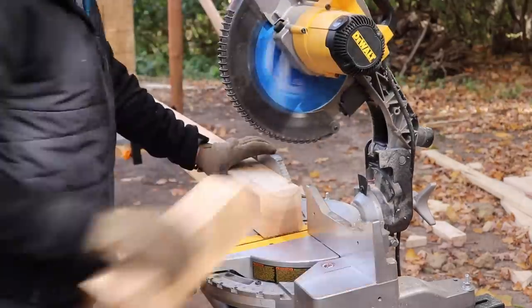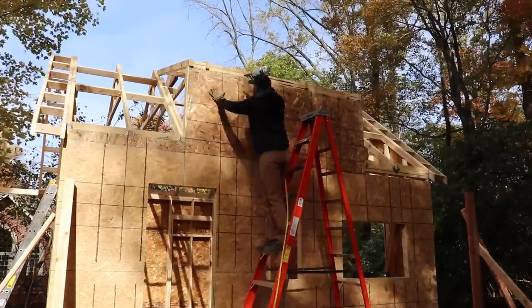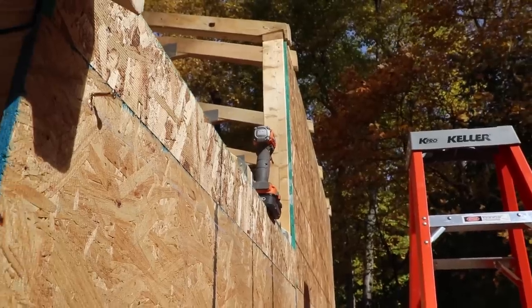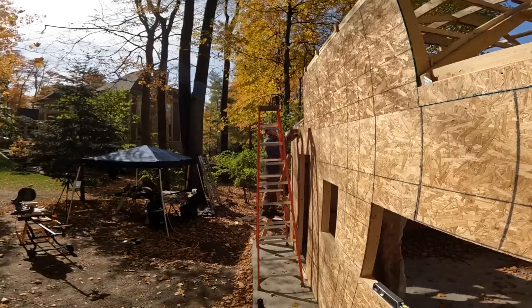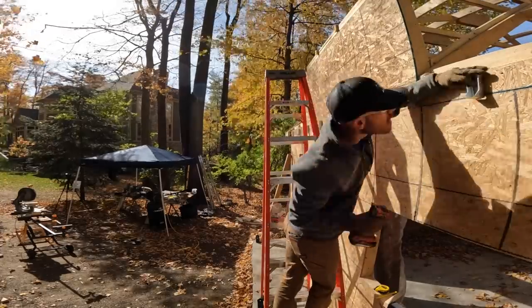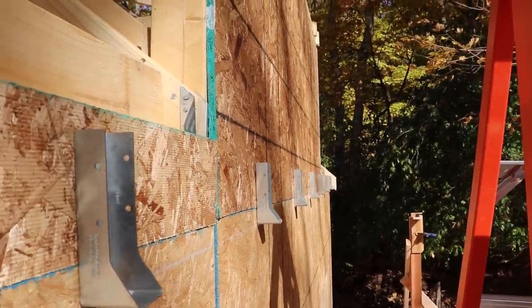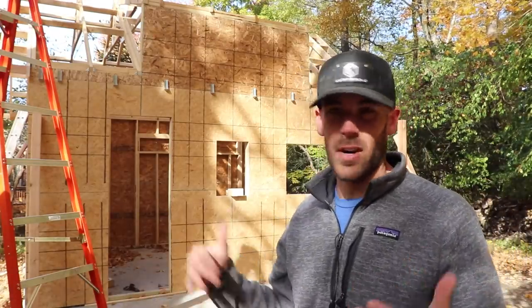Once those were cut, I realized I needed to finish sheathing the front face of the shed. I previously left it open because I wasn't entirely sure how I was going to tie in the porch, but I figured I'd just use joist hangers that will tie directly into the top plates of the shed. After snapping a level line, I got to work laying out these joist hangers 24 inches on center, plus a bonus one at each end to be flush with the edge of the top beam. With those hangers in place, we are one step closer to addressing the porch.